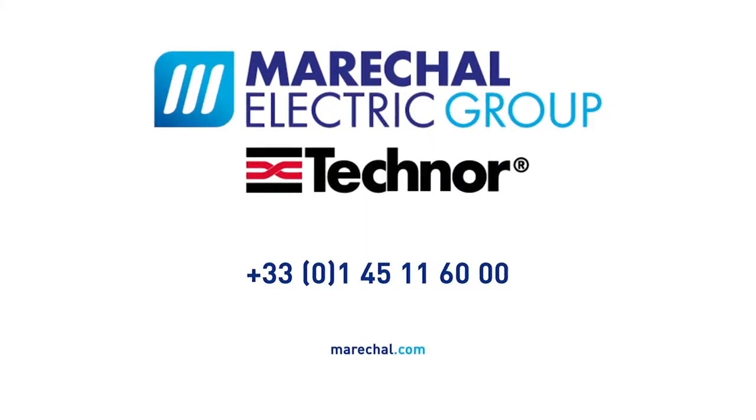For more information, call a Marischal representative today. Visit www.marischal.com.